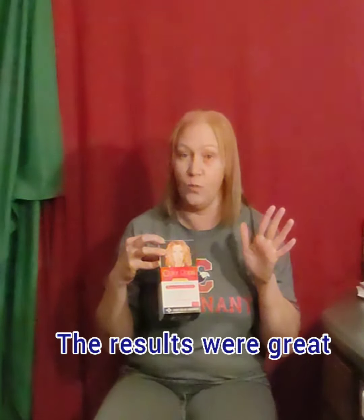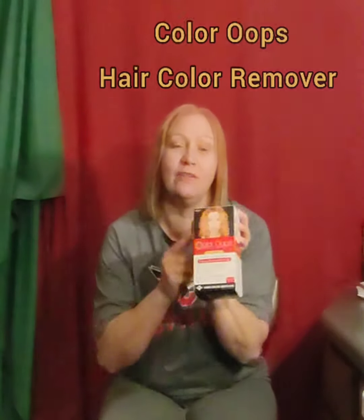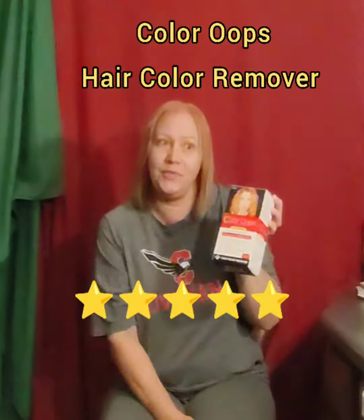I did not think it was going to work this well, or I would not be talking to you today. Here's kind of an example of what it tells you it's going to do, and it's pretty cool. It really worked — I can't say enough, it really worked. Go buy you some Color Oops. I messed up my color, so go buy this.